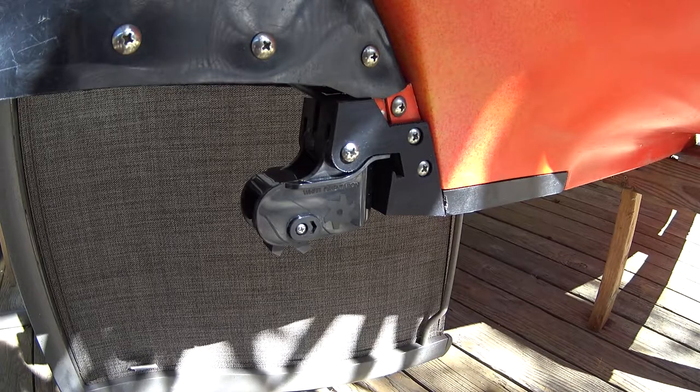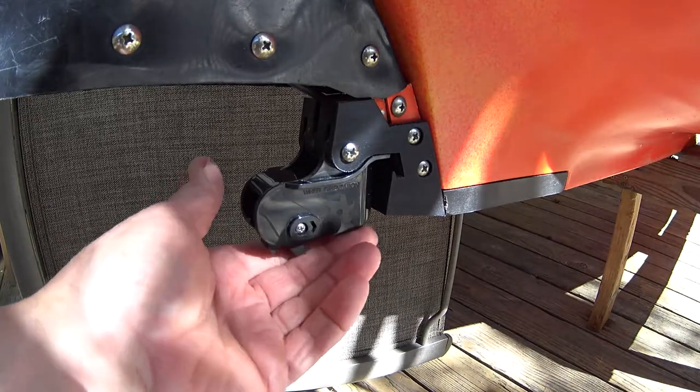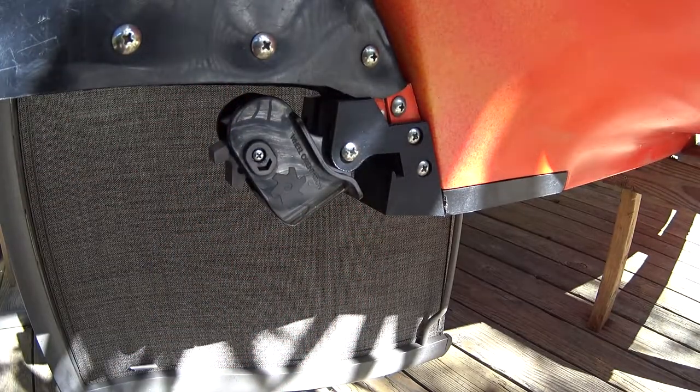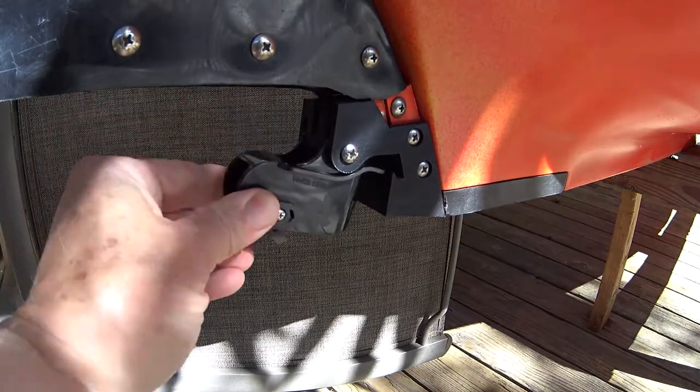When I try to bring the boat up on the dock, the weight of the boat would be sitting on the sensor, so I designed it so that it will rotate up out of the way when I want to bring the boat up onto the dock.